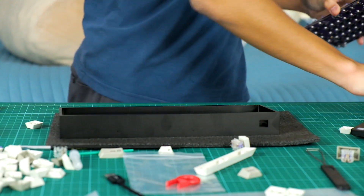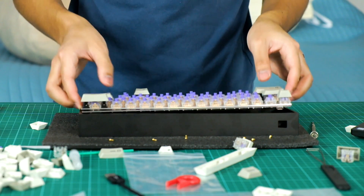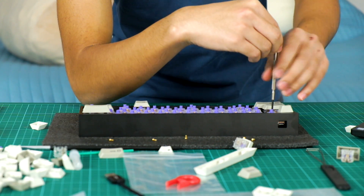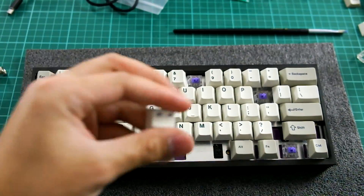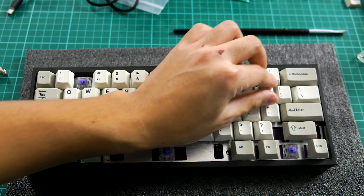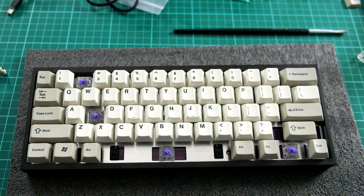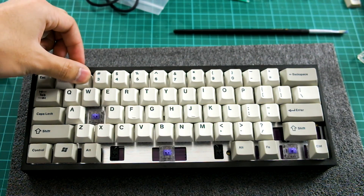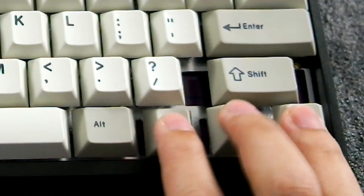After we secure all the switches into the PCB, start off by unscrewing the screws in the case. After that, gently place the PCB in the case and screw until nice and tight, but not too tight. Now we can finally start the final satisfying process of securing the keycaps onto the switches. This is how it feels to build a full mechanical keyboard all by yourself. As you reach the final keycap, you can finally complete your — oh my god, I bought the wrong keycap set.